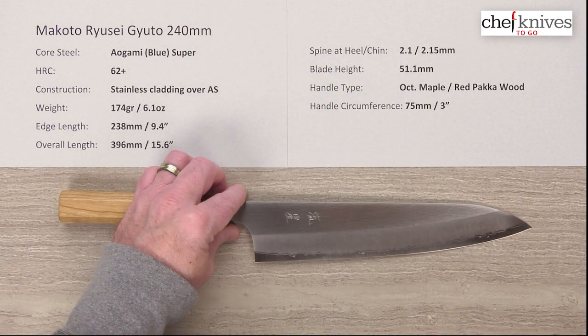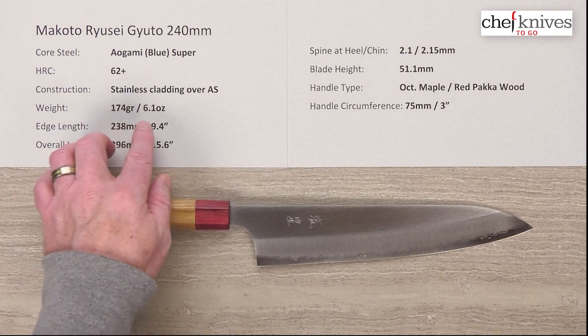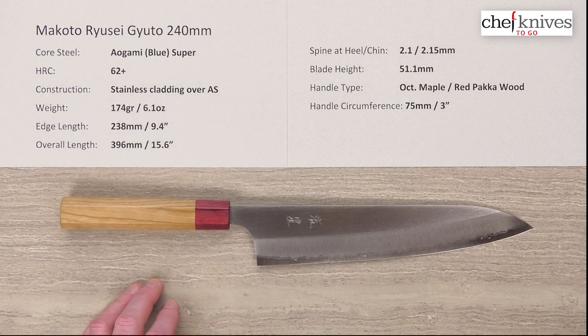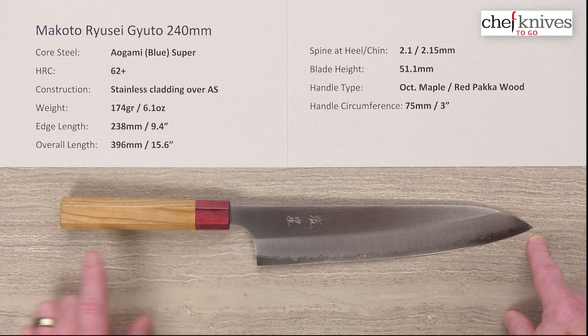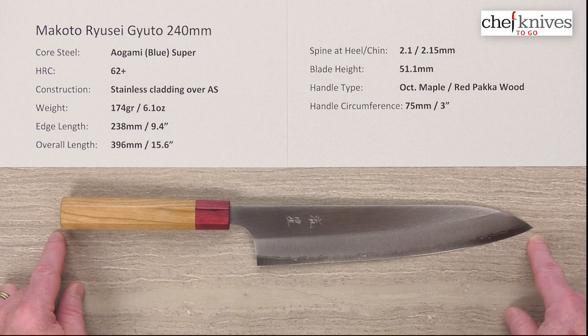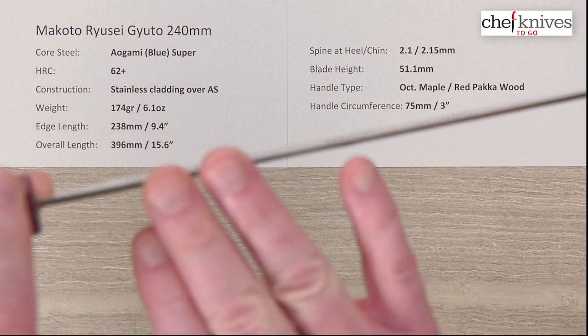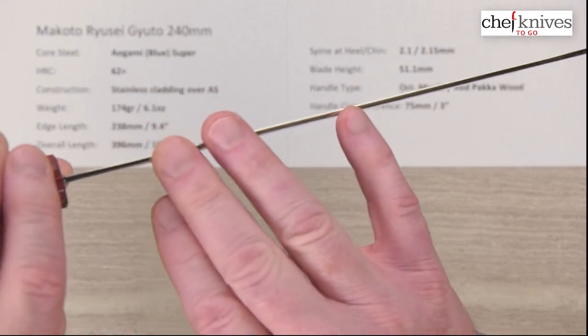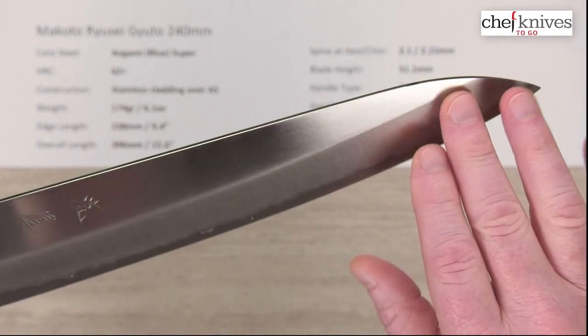The weight and dimensions can vary a little bit from knife to knife. This particular one is 174 grams or 6.1 ounces. The edge length is 238 millimeters or about 9.4 inches, and the overall length is about 396 millimeters or 15.6 inches. The spine thickness is about 2.1 millimeters generally, basically all the way down until you hit the grind.